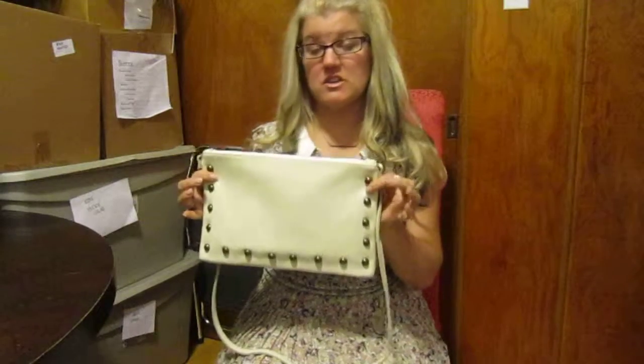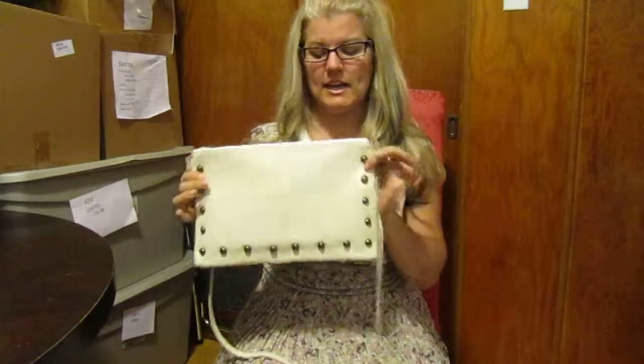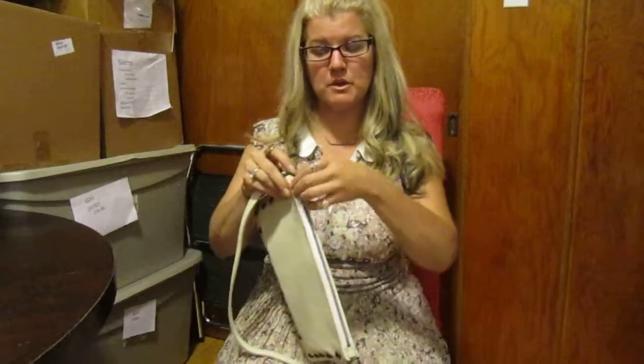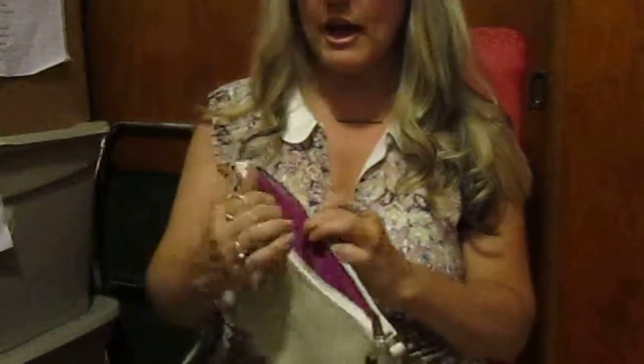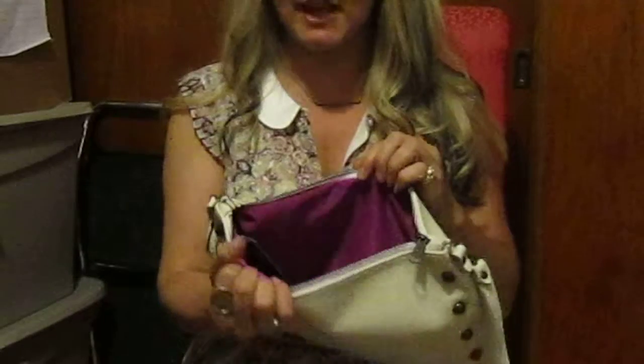This is our Nikkie pouch clutch crossbody bag, whichever way you want to wear it. It is a good medium sized pouch and it comes with a top zipper closure. The off-white stripes bag opens up to a nice fabric lining.